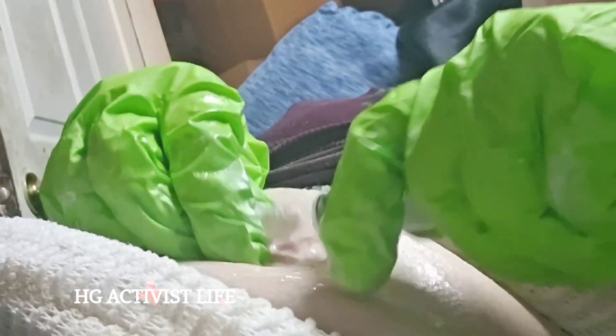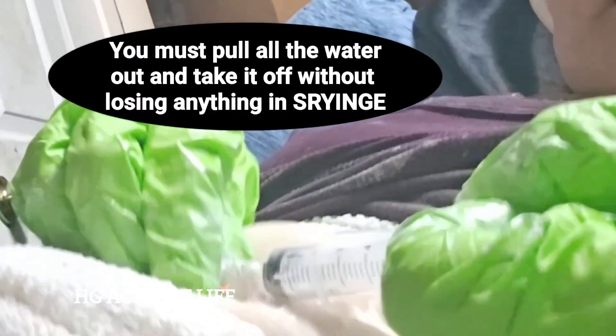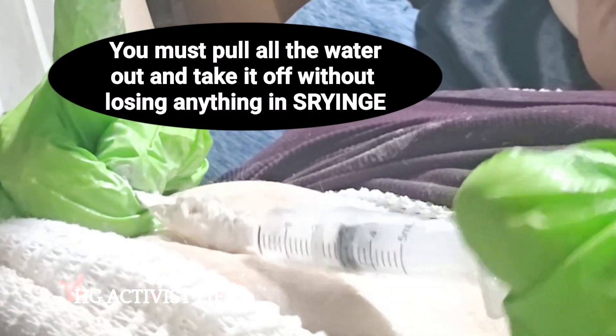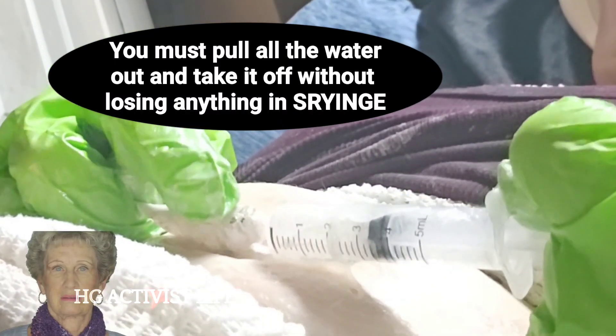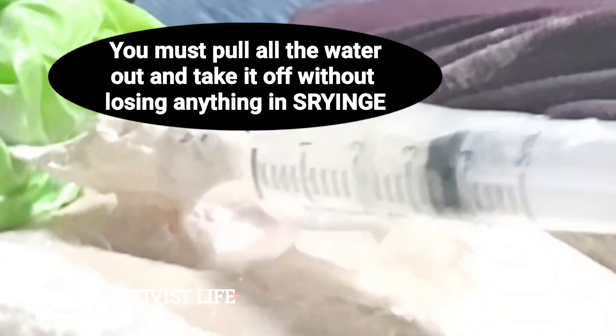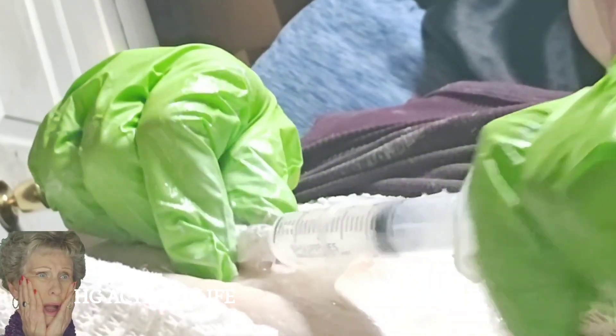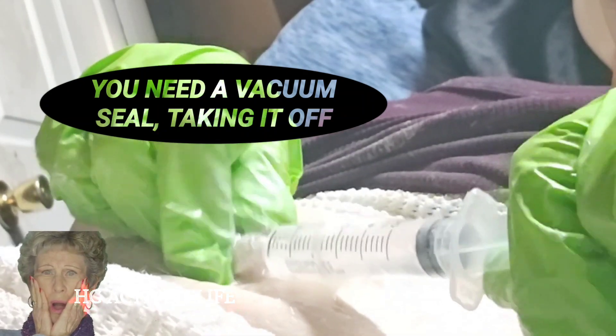The next step is you have to get a balloon syringe and pull the water out. If there's water on mine, it had no water because it had a slow leak in it, so you see me pulling it back — there's no fluid in it when there normally would be.